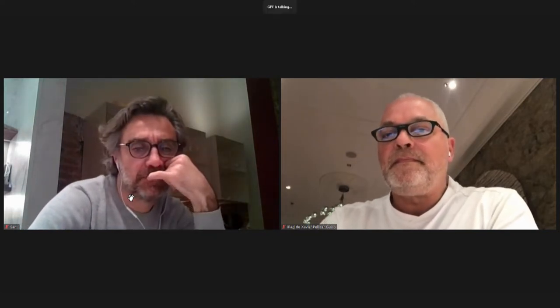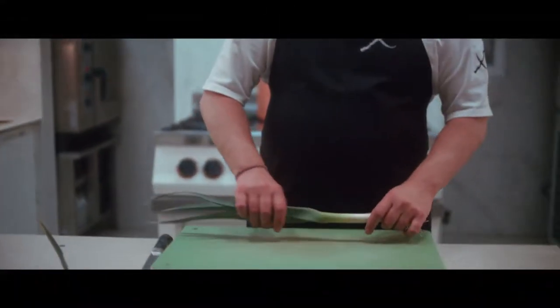I want to present one of the dishes we've been doing this last month. It's the dish called leek from the plate. What we do is work with the idea of the zero waste dish.